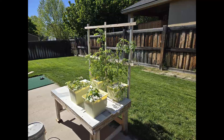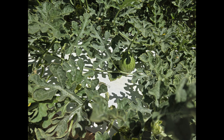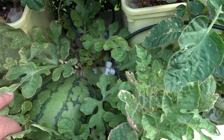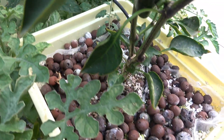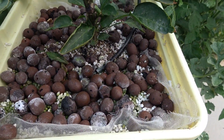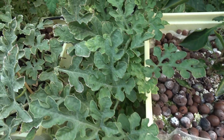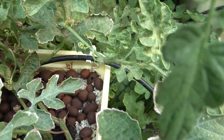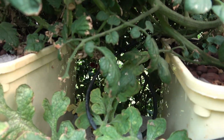Everything is supported by a table with a trellis in the background. Here's a little watermelon. The way this works is we have a couple of quarter-inch lines coming out of the reservoir that go into each one of the buckets. There's a splitter at the end, and I 3D printed some little brackets to hold the quarter-inch line in place.